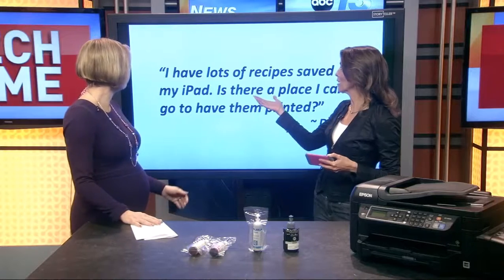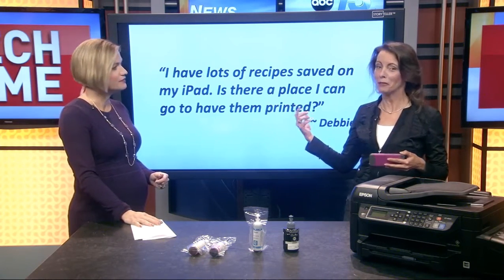I'm going to answer that right here. Debbie actually sent in this question: 'I have lots of recipes saved on my iPad. Is there a place I can go to have them printed?'